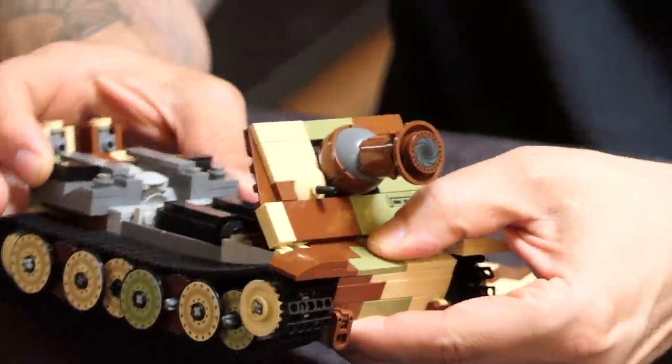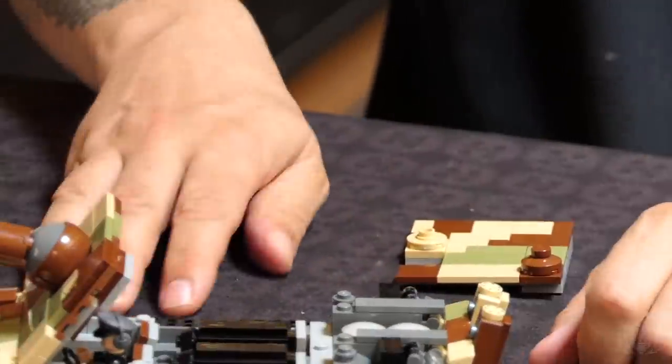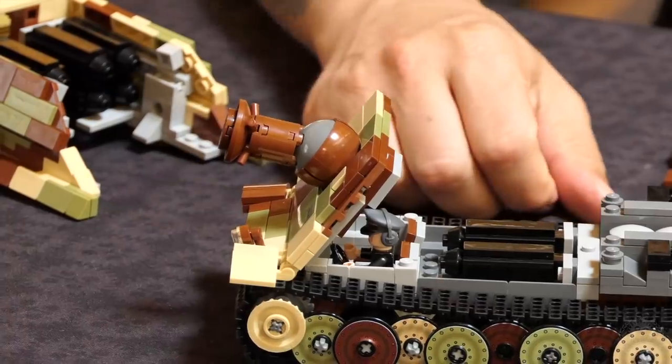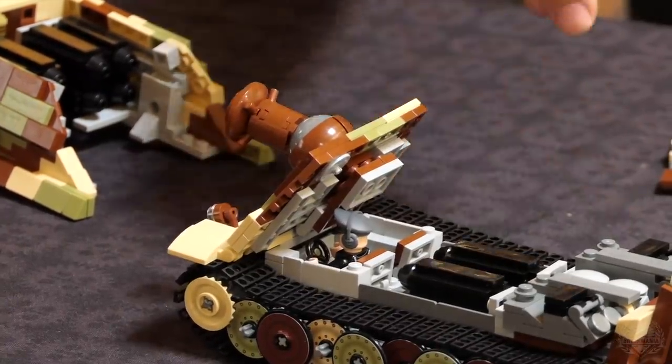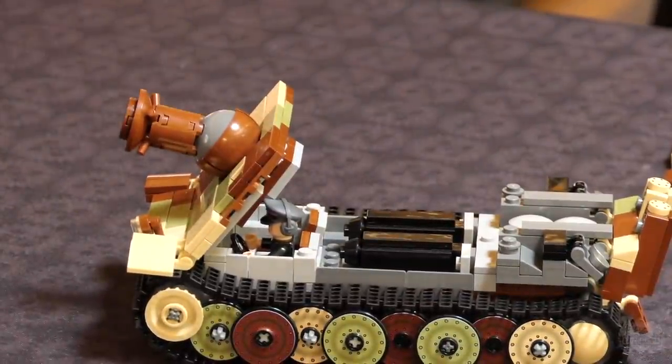The design looks awesome — it comes together cool. The fact that you can fit those figures down in there, even with that extra-large Commander's hat, you can still put the glacis on — the front of the casemate. The real vehicle could hold 14 rockets; mine could only hold 12 — well, 10 actually, because you can't put anything inside the actual barrel. For Lego, that's pretty good transitional stats.